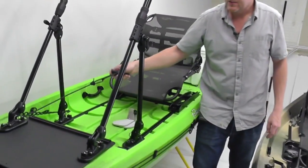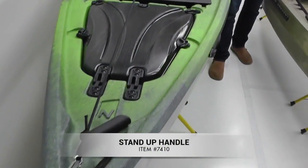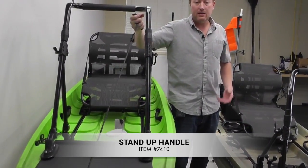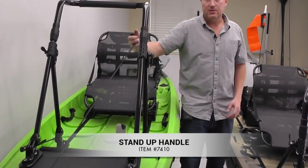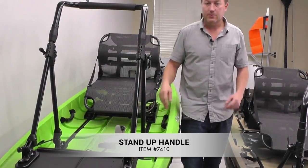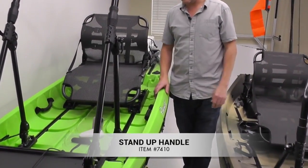For those that like a secure spot for the feet, foot pegs are a simple solution. And then another simple solution is the stand-up handle. By pulling onto that handle, it makes it a lot easier to get up. And when you're going down, holding onto it makes it easier to control your descent — a real simple solution for people who want a little assistance getting up on their feet or sitting down from a standing position.